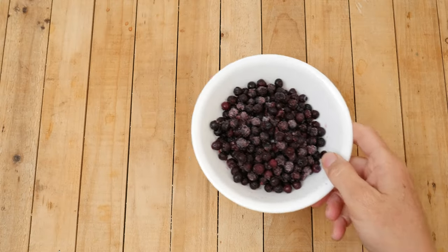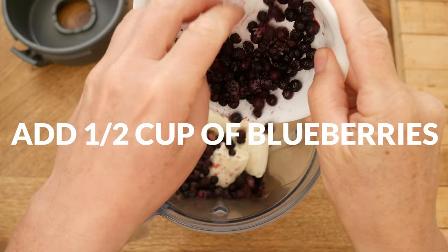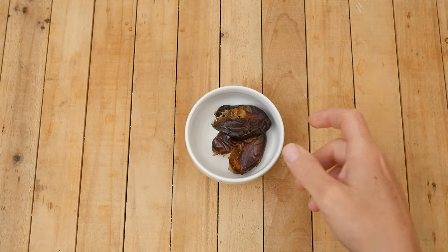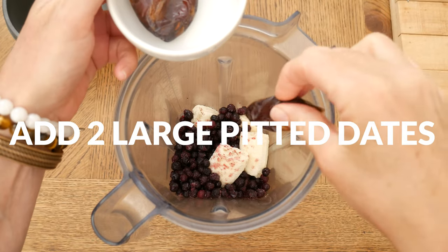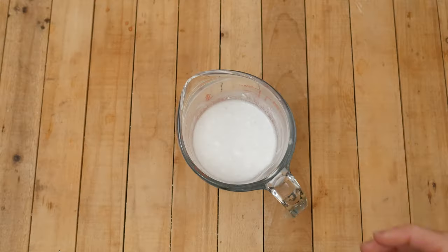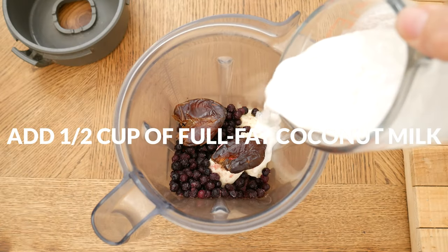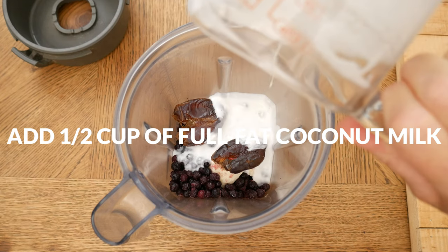Add one half of a cup of either frozen or fresh blueberries, or your favorite type of berry. For just a little bit more sweetness, add in two large pitted fiber-rich dates. Pour in one half of a cup of full-fat coconut milk for some sustained energy and added creaminess.